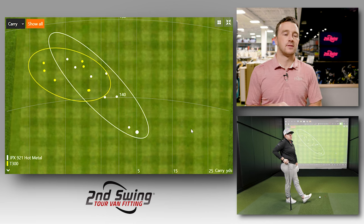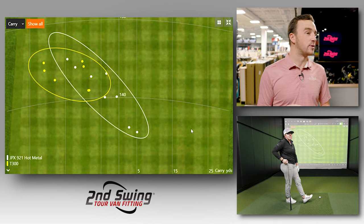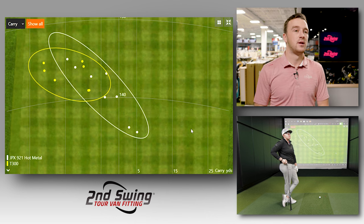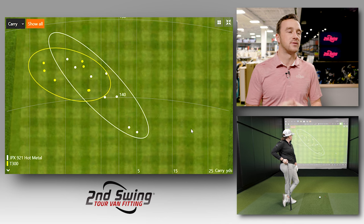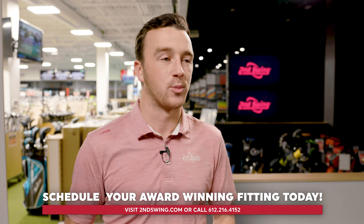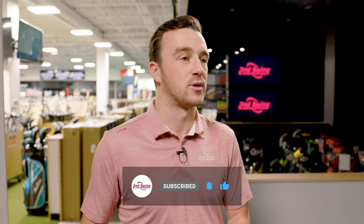Both clubs achieve similar things for the golfer — stability, forgiveness on miss hits, and extra distance for someone upgrading from an older set. The difference ultimately comes down to feel and sound preference. That's where fitting is important: getting both clubs in your hands, feeling how impact registers, and letting the data tell the story about what fits your game. Both the Mizuno JPX 921 Hot Metal and Titleist T300 were hugely popular in 2021 and will continue to be strong options in 2022.